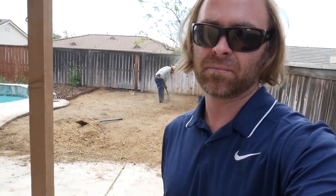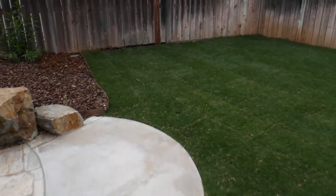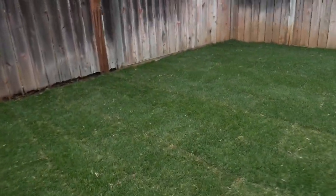We'll put some nice dirt down and then get that grass installed — it'll be looking nice and green by the end of the day. Back in Menifee checking out this grass installation that we did yesterday. This new grass area next to the pool looks great.